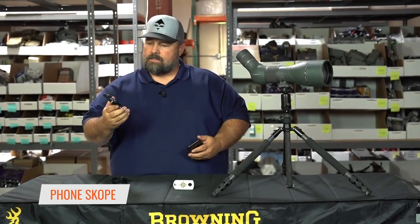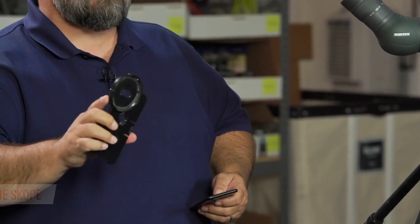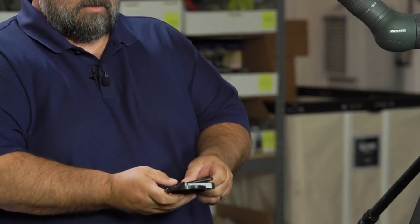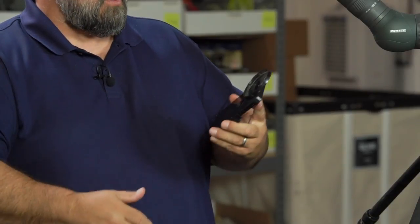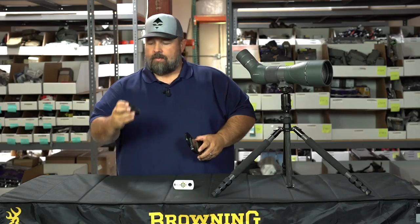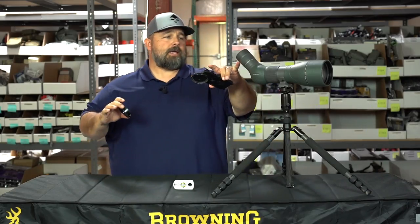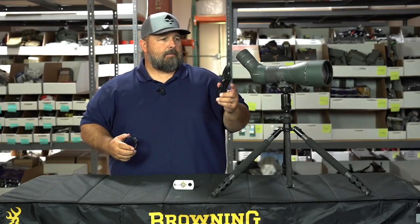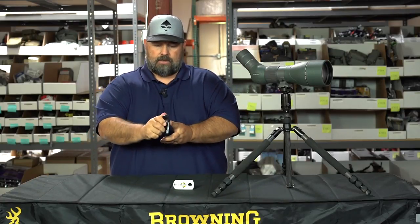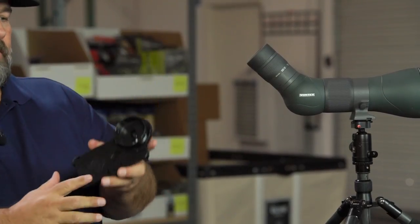PhoneScope is an easy product to use. You're going to match your phone up with the actual case of the phone. Already integrated on this is your actual adapter, and then you're going to match your — in this case it's a Vortex spotting scope — so you're going to match this to that spotting scope. It's very easy to install and everything's locked in place.